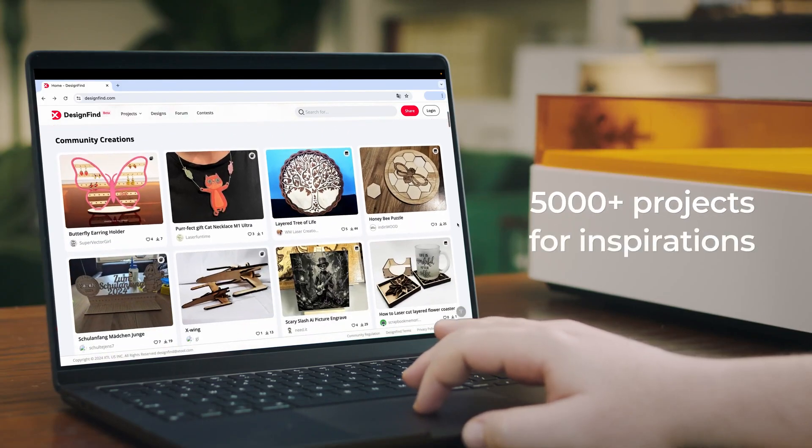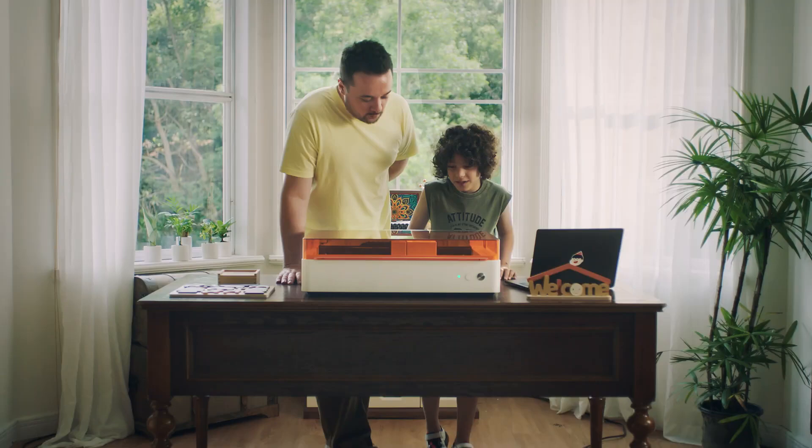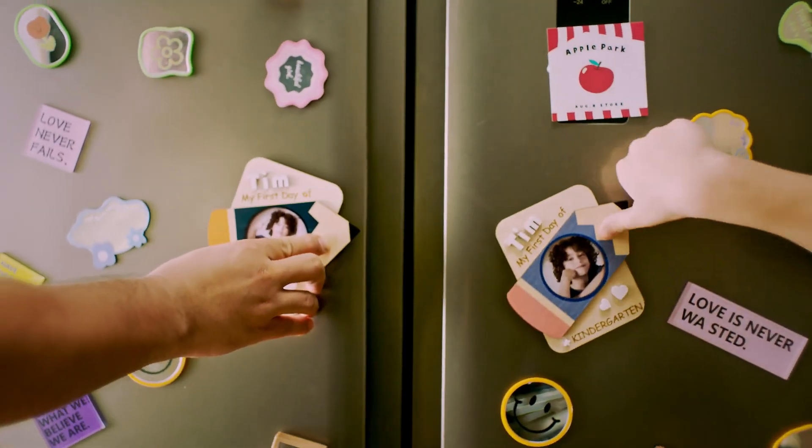Here are over 5,000 ready-to-go projects — just pick the one for you and click. A small gift can make each day special and memorable.